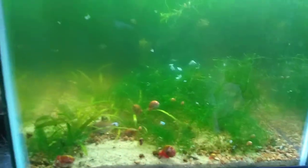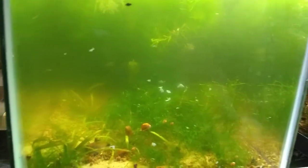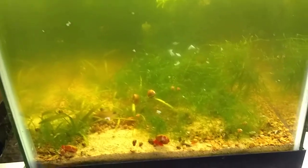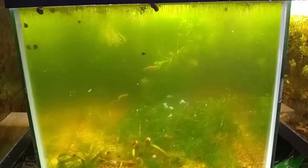The plants in here are vallisneria, java moss, guppy grass, rotala, water lotus, and a mess of duckweed. Honestly, there's a lot of plants in this tank, but it's absorbing a lot of nitrogen for me. It actually helps keep the water cleaner than it should be with this many fish. I tend to keep the duckweed cleared out so I need to grow plants on the bottom.